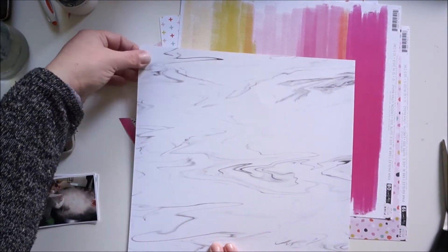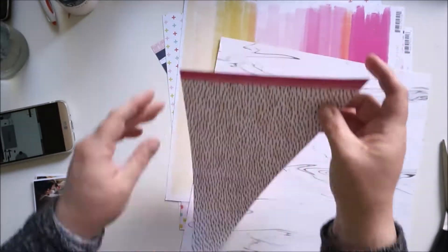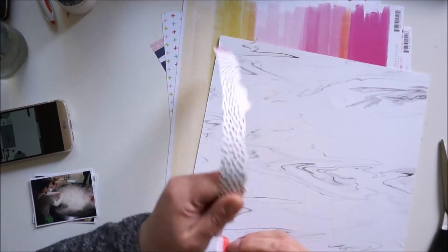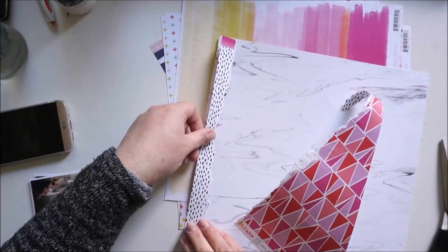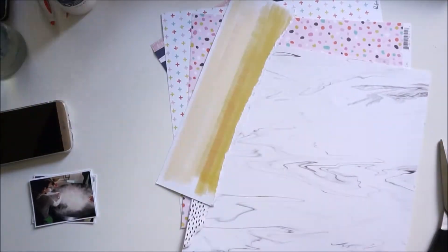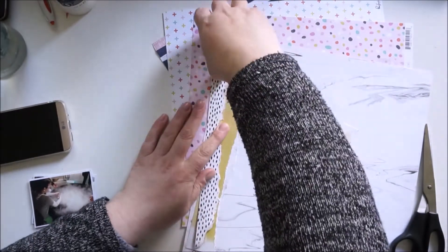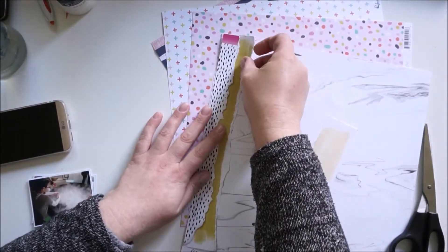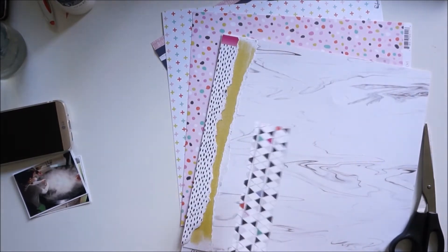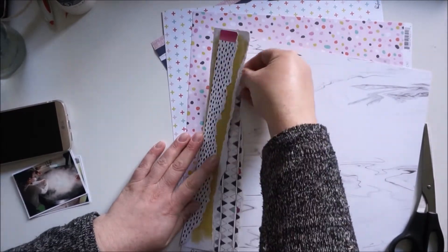Let's talk about the sketch and my idea. I wanted to have a few ripped papers and my first idea was to have the design on the left side, but I skipped that idea and went to the original version from the sketch. You will see how it came together right now — I'm just ripping the papers I like and layering them, but I will also change that a bit.